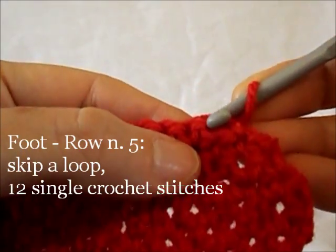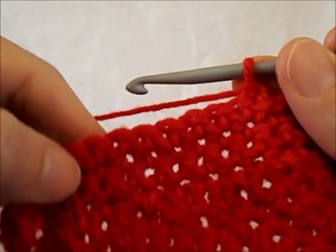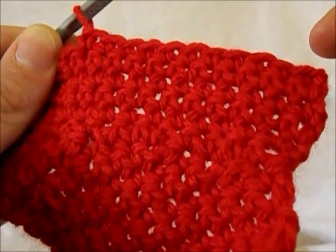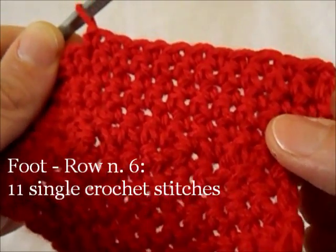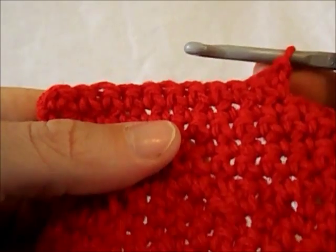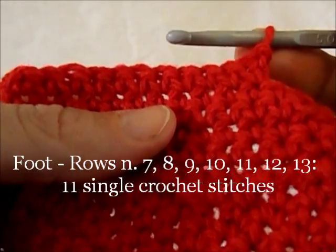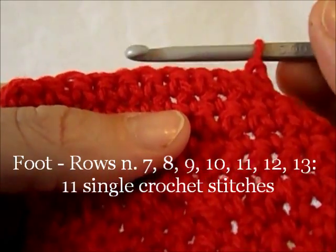5th row of the boot: skip the first base loop and starting from the 2nd work 12 single crochet stitches. Row 6 consists of 11 single crochet stitches. Keep going the very same way.